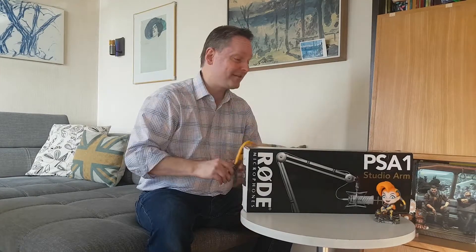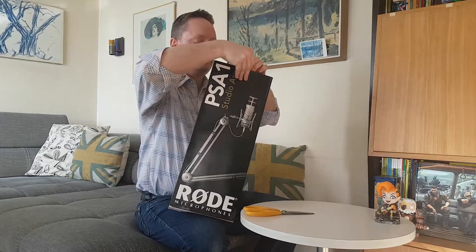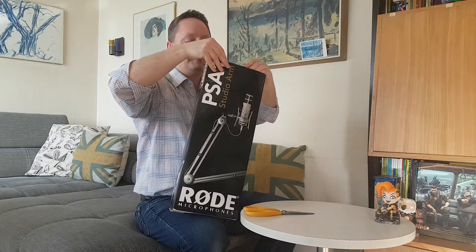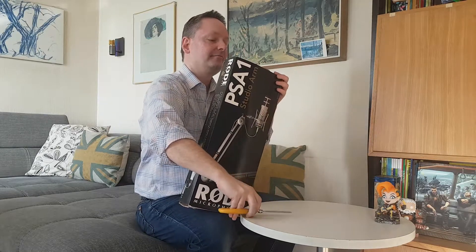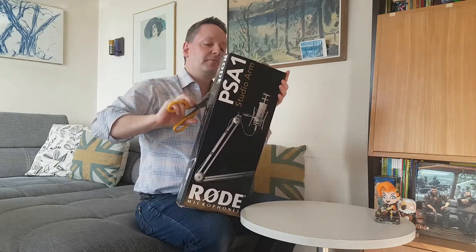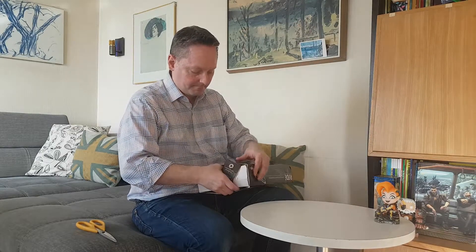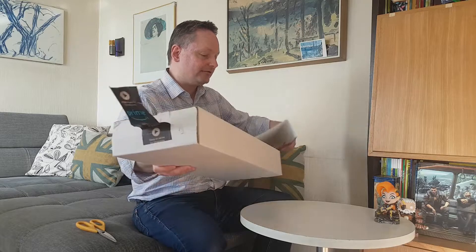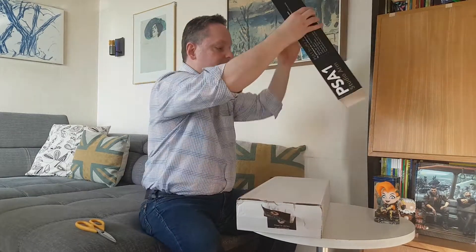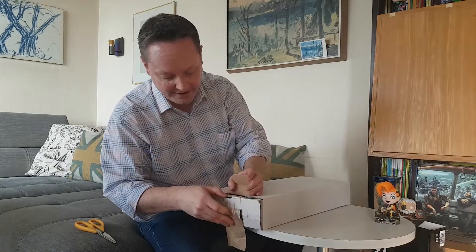I have my trusty scissors so I am ready to open this bad boy up. Let's see where we should do it — right here. Oh, maybe I do need the scissors after all. I need to move that Amazon Prime label right there and cut this one. Oh wow, it slides right out. I'm just gonna set this right here to the side for right now. I'm really excited about this — this is supposedly one of the nicest arms out there.